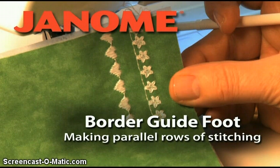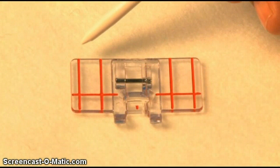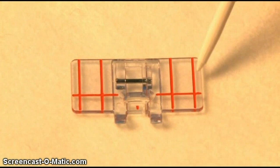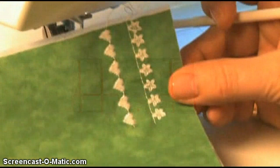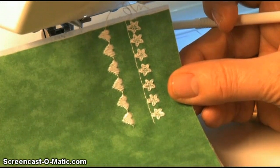Border Guide Foot: Making Parallel Rows of Stitching. The Border Guide Foot has wings with red lines that act as guides to help you make perfectly parallel rows of decorative stitching.